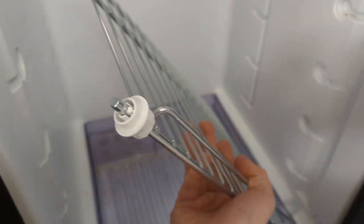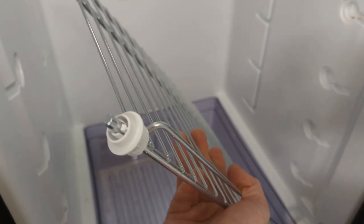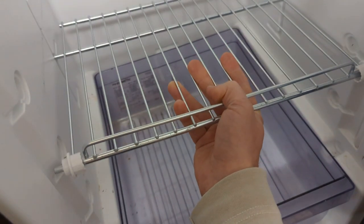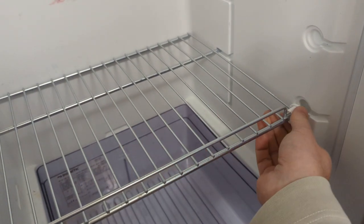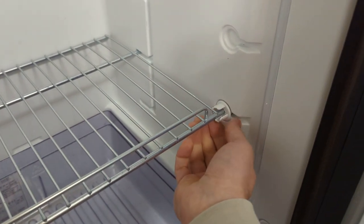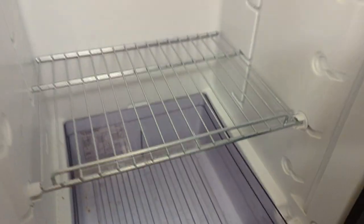To do the reverse, push the lugs onto the end of the shelf, put the back bit into this runner here, slide the whole shelf back, push the lug in and then rotate it. Do it on the other side as well. Done.